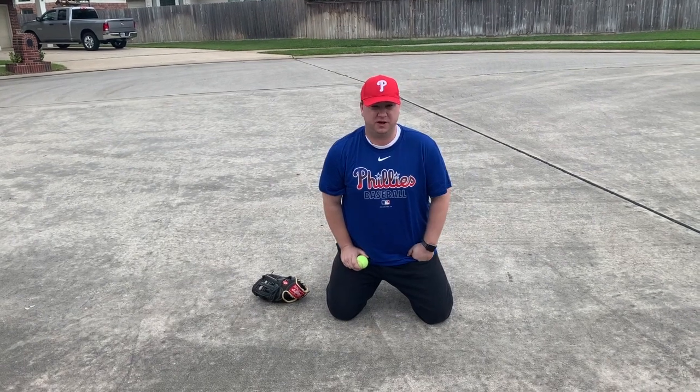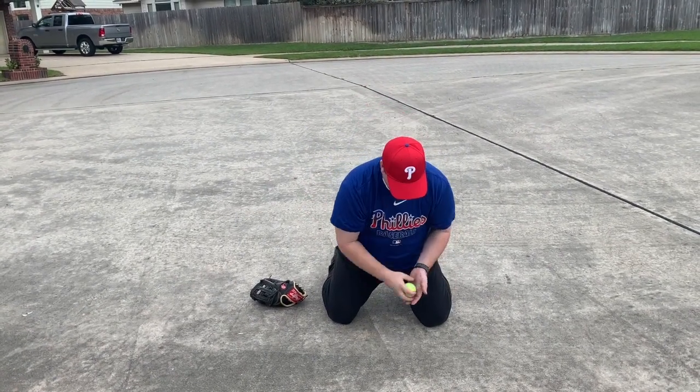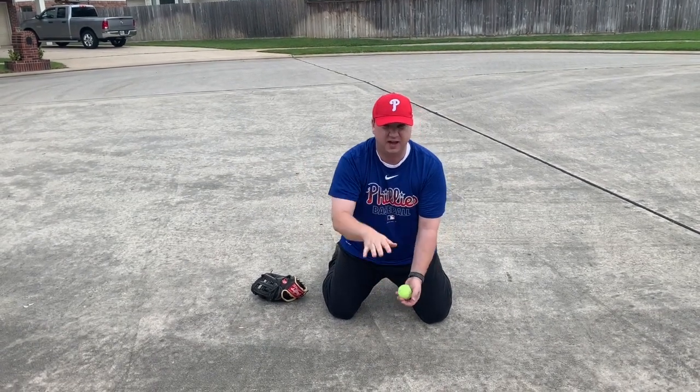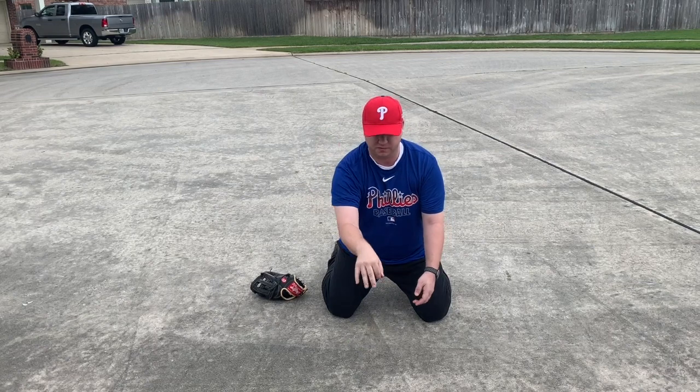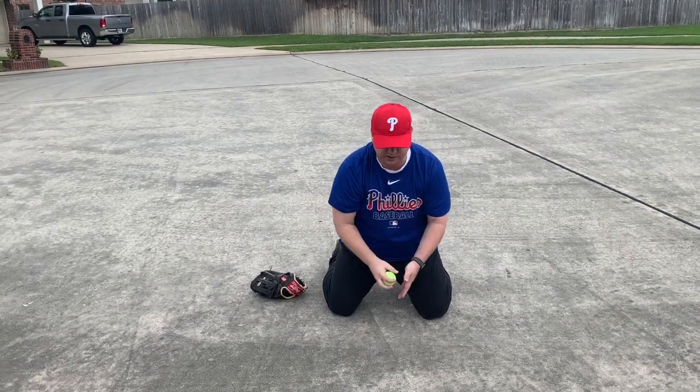First thing we're gonna do is throw some grounders that come right back at me. What we're gonna work on here is making sure that our head is over the ball, and working on what they call for the little kids the alligator trap, where we bring our hand down over top of the ball. We're gonna do 10 reps of those.